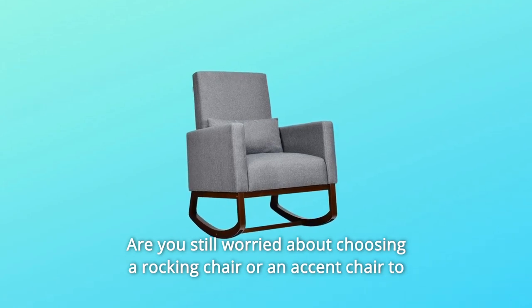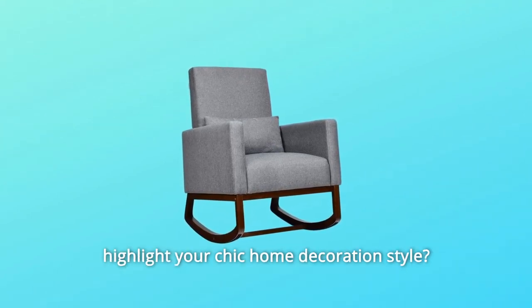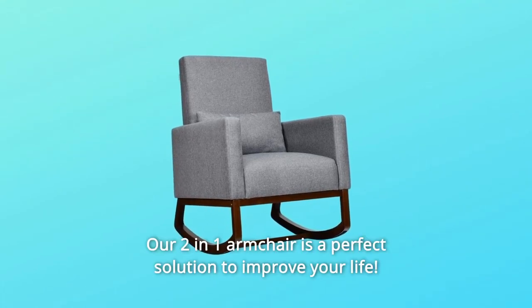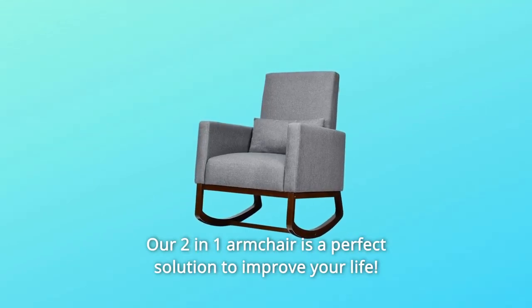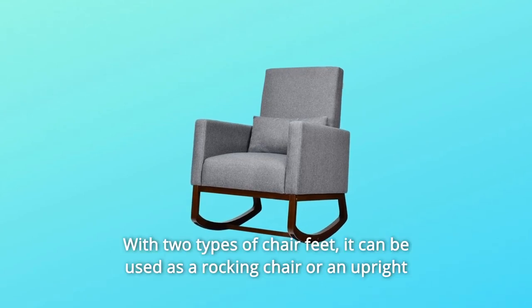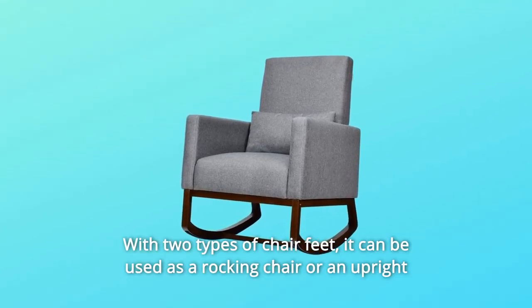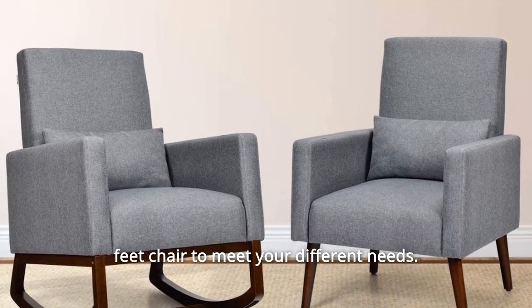Are you still worried about choosing a rocking chair or an accent chair to highlight your chic home decoration style? Don't worry. Our two-in-one armchair is a perfect solution to improve your life. With two types of chair feet, it can be used as a rocking chair or an upright feet chair to meet your different needs.